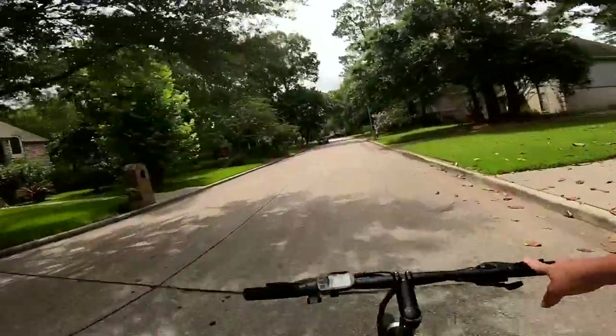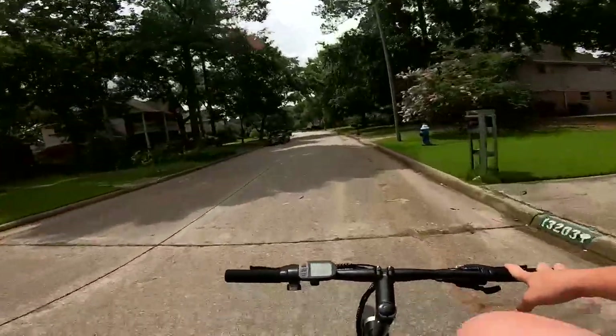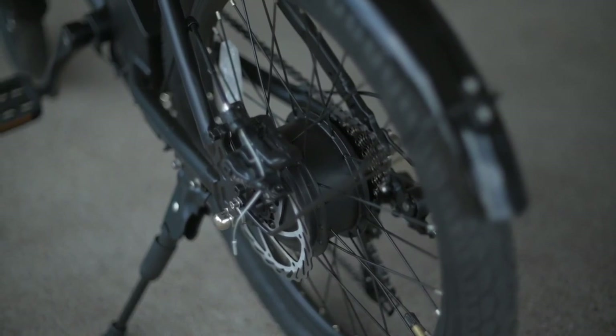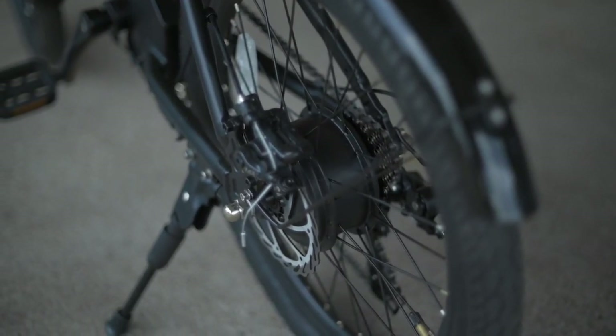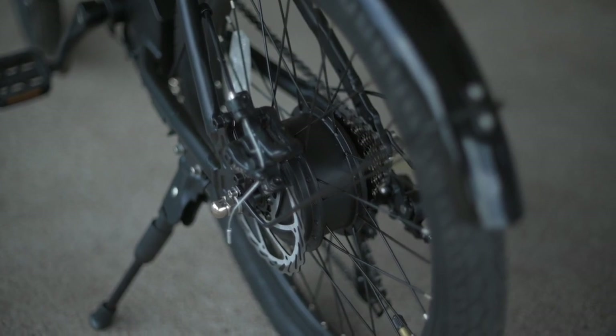However, with those slick city tires not making a whole lot of noise, it can sometimes accentuate the motor noise. The noise definitely wasn't anything crazy. There weren't neighbors coming out of their houses to watch me ride down the street — just not the ultimate stealth vehicle, if that's what you're looking for.